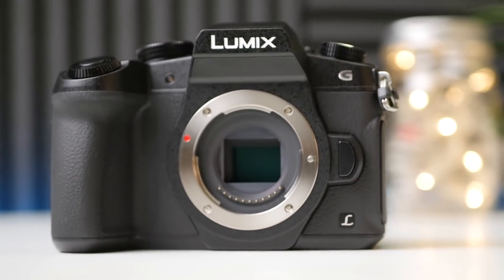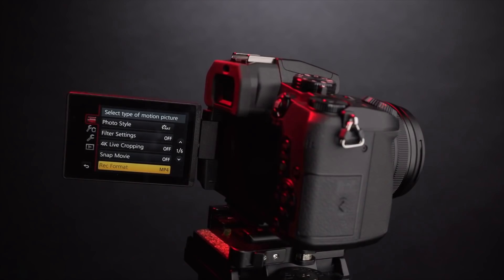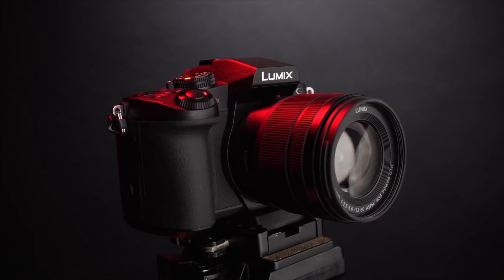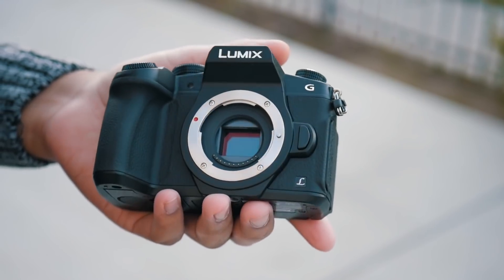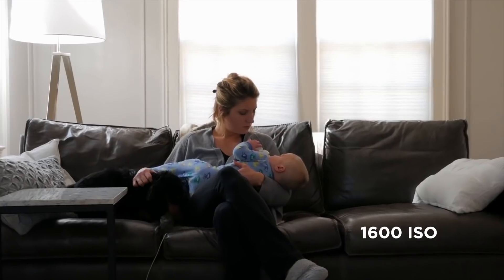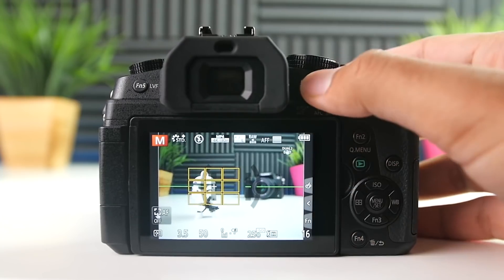Panasonic Lumix G85 / G80. With masses of features, a weather-sealed body and crisp image quality thanks to the lack of an optical low-pass filter, the Lumix G85 — which also goes by the name Lumix G80 — is one of our favorite budget mirrorless cameras, even before we get to its video capabilities. And yet even here it shines, with 4K recording, a mic input, flip-out touchscreen and fast focusing to recommend it even further.